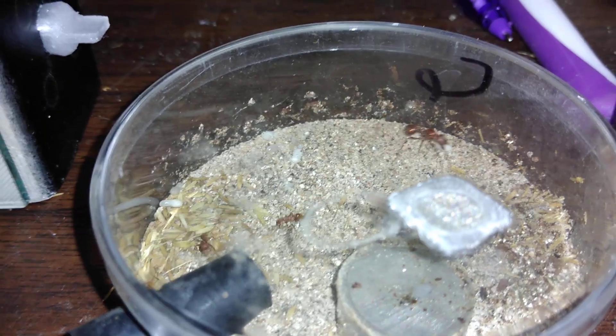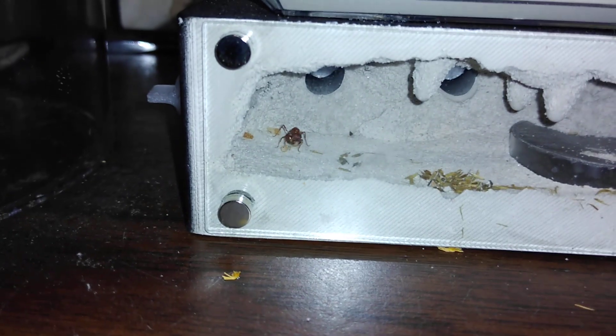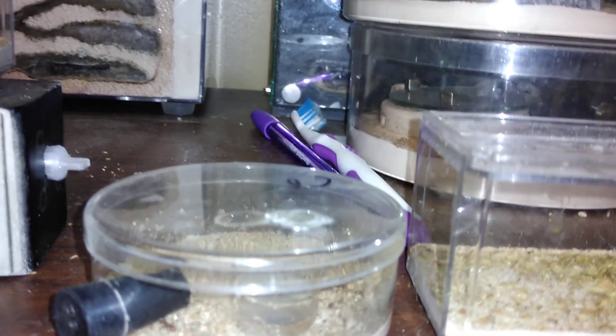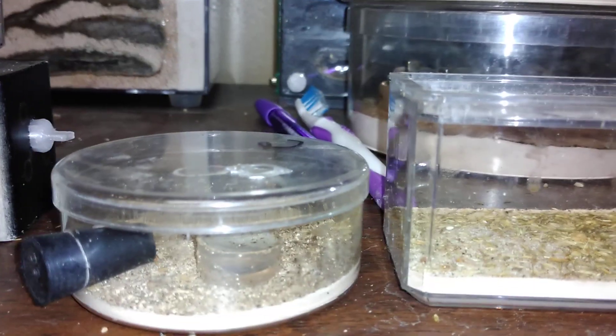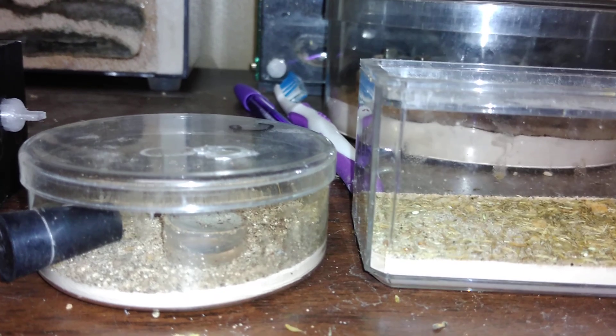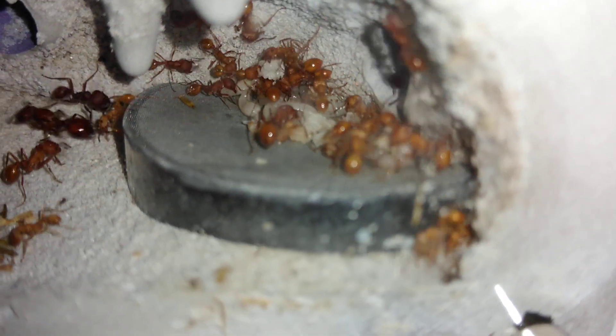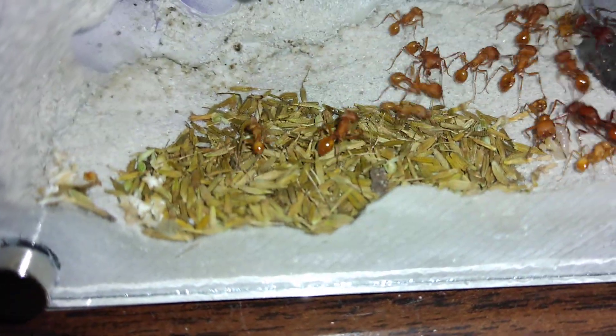I'll bring this one out to show you. This is the brood-boosted one. This is the difference with brood boosting — the nanics, or workers, are bigger. That's a huge seed pile.